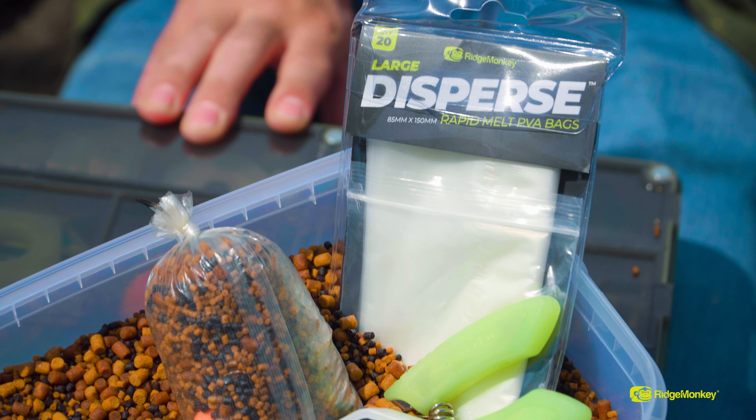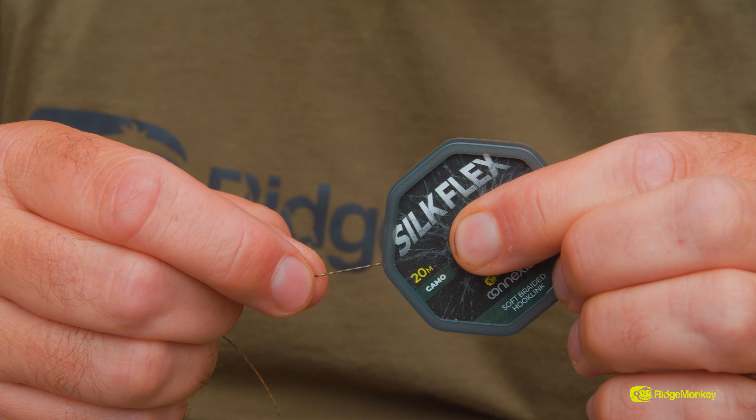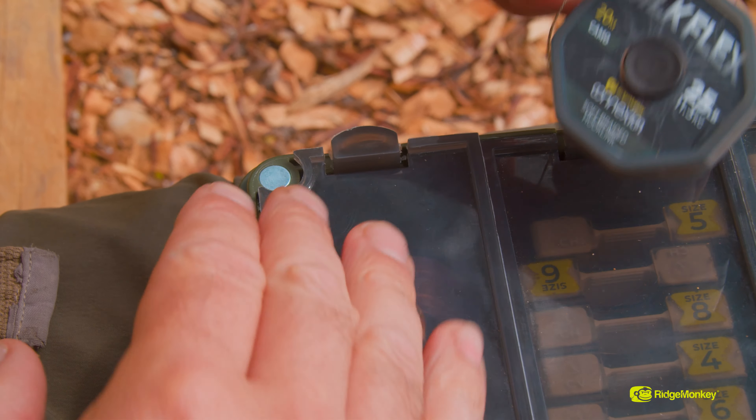Some of the properties of the hook link: it's really abrasion resistant. It's in a really unique camo colour for Ridge Monkey. It's got the silt, the brown and the green flecks all the way through the hook link, which really breaks it down nicely on any lake bed. But for me, like I said, I use it inside my solid bags and I absolutely love this stuff.